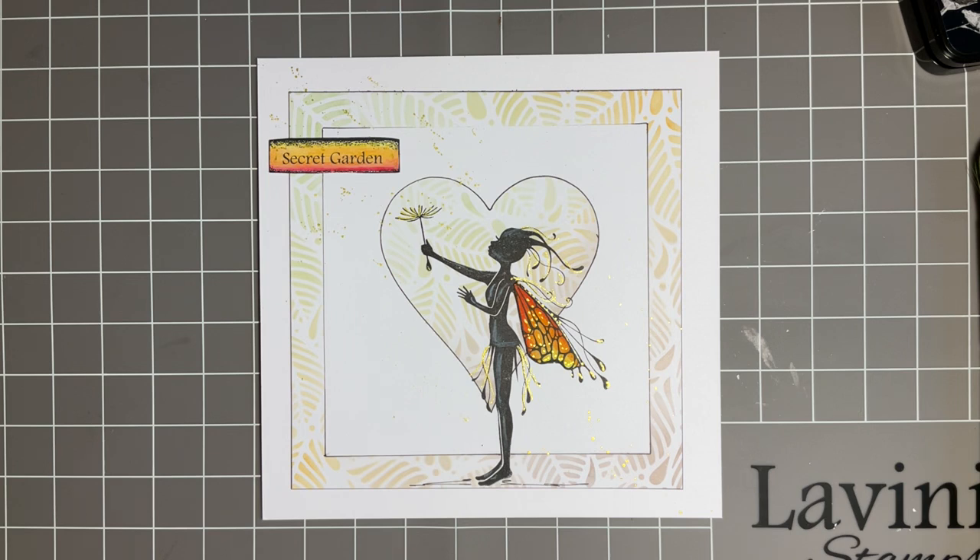I lose myself in crafting sometimes - it's so nice when you can almost just forget about everything. I put some music on in my craft room. Luckily Eric doesn't mind what music I listen to, he's very tolerant. My black lab is sat here fast asleep under my table. He always knows when we're going to do a YouTube, when we're going to have a get together.